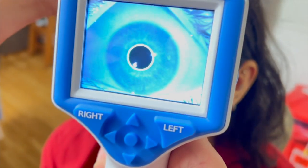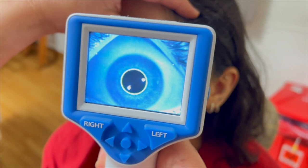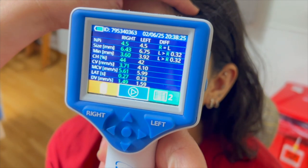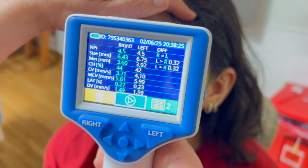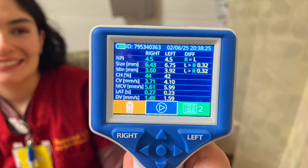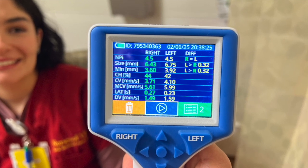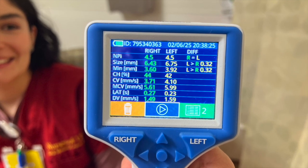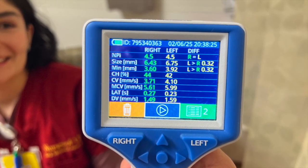Once the green frame appears, release the button holding the Pupilometer steady in place for approximately three seconds until the results screen is displayed. If a measurement error occurs, the results screen will show a red re-scan message — simply repeat the measurement for this eye.